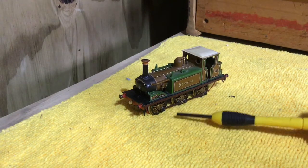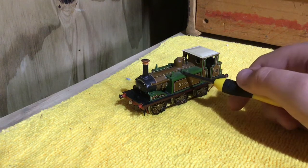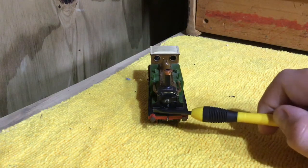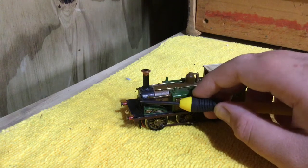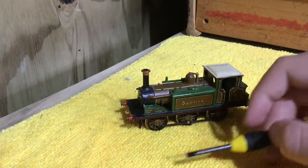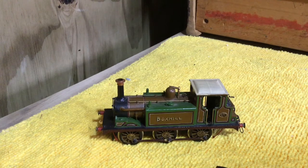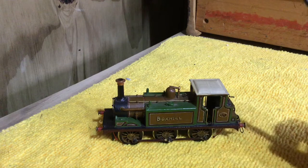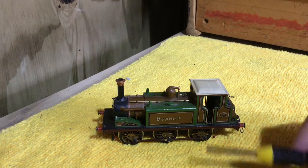When Douglas Marsh owned the LBSCR — in around 1912 — he rebuilt most of these to the A1X. He took away the splashers inside the smoke box, added an extension to the smoke box, and moved the sandboxes underneath. This did make them look a lot more modern. If you go to places such as the Bluebell Railway, you can find Stepney, who is in A1X form, and Fenchurch, who is in A1 form, so you can compare both of them.